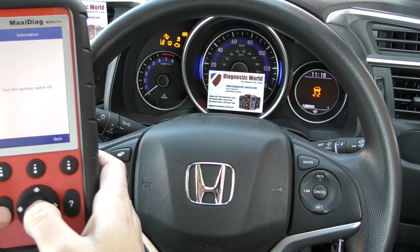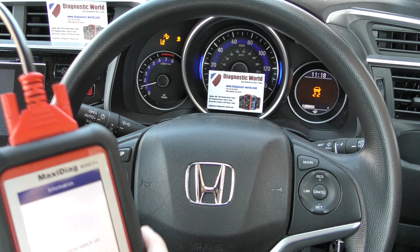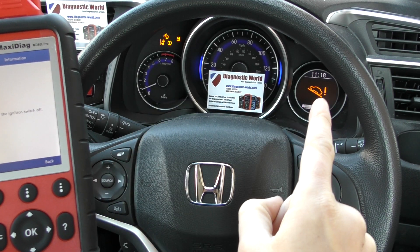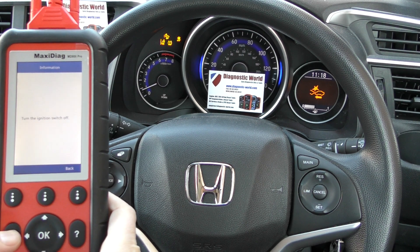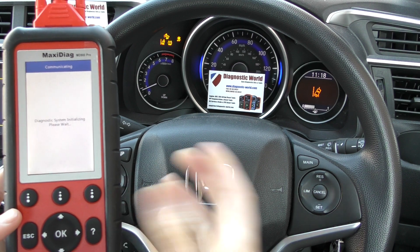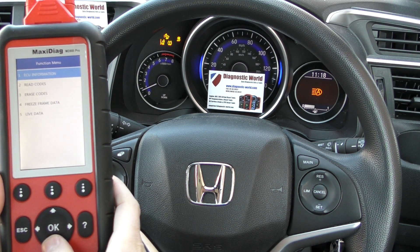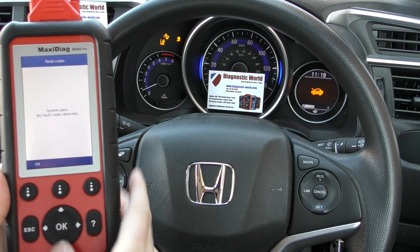Erase codes command sent. Now what we need to do is just start the vehicle and see if the check engine light will stay off. This one has gone off and stayed off — job done thanks to the MD808 Pro. If you want, you can go back in and read the fault codes. The fault codes relating to the MAP sensor should be completely gone. There we go — system passed, no fault codes detected.